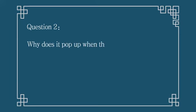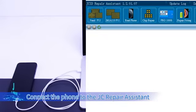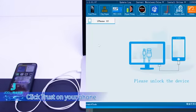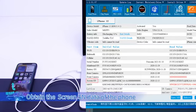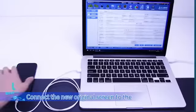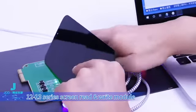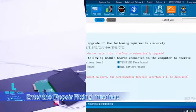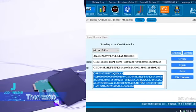Question 2: Why does a pop-up appear even when the original Touch IC has been moved? Cause: The screen SN has been changed by mistake. Resolution: Connect the phone to JC Repair Assistant and click Trust on your phone. Obtain the screen SN data of the phone and copy the data. Connect the new original screen to the 12-13 series screen read-write module, enter the Repair Fitting interface, and read data.